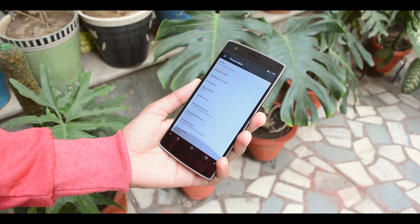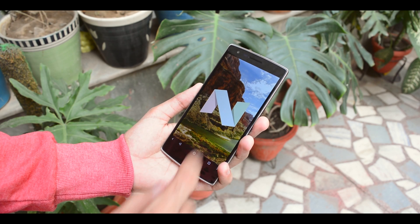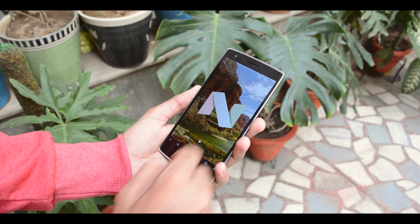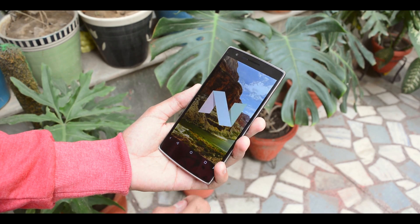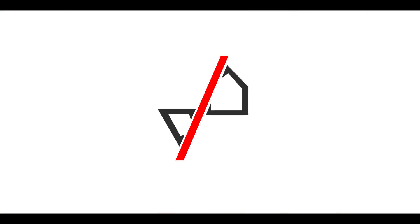Do you still rock a OnePlus One? I thought so — no wonder you're here. As you can judge by the title itself, I will be going over a ROM that I recently came across based on Android 7.0, which I believe is very stable for everyday use and you guys should try. So all this coming right up.